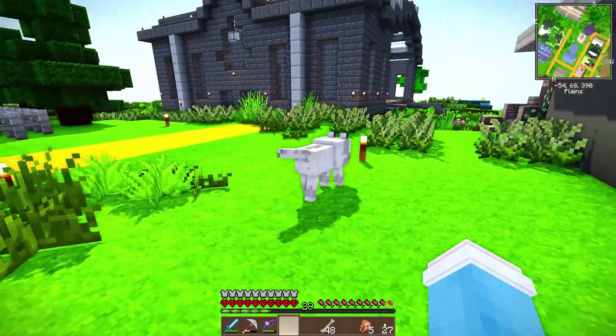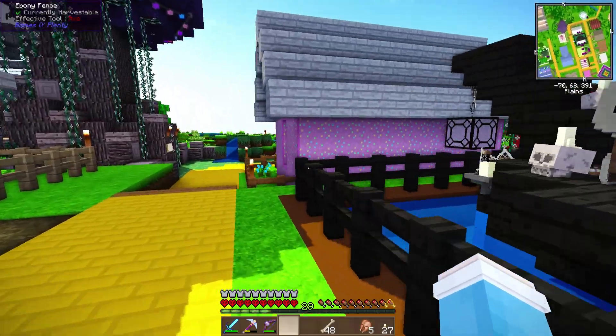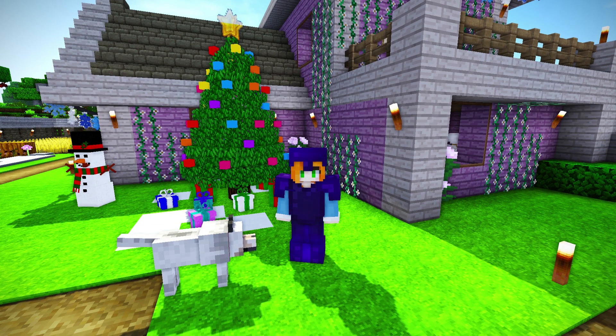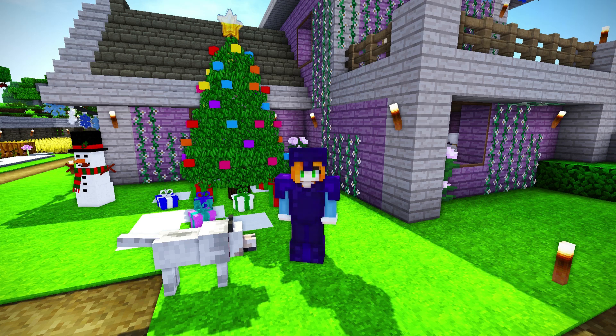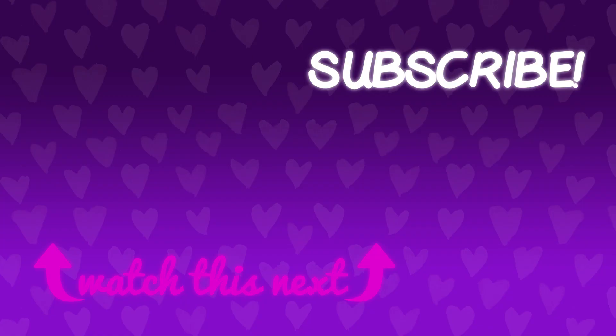Alrighty, you ready to see your new home? Alright, come on, follow me! Well, that is going to be it for today's episode. Thank you so much for watching. If you guys enjoyed this video, please do not forget to leave a like, and also consider subscribing to the channel if you are new, and I will see you in the next one. Have an amazing day, guys! I love you! Bye-bye!